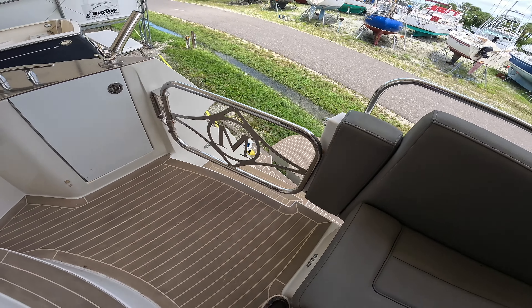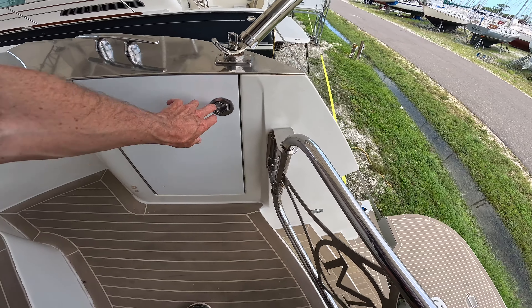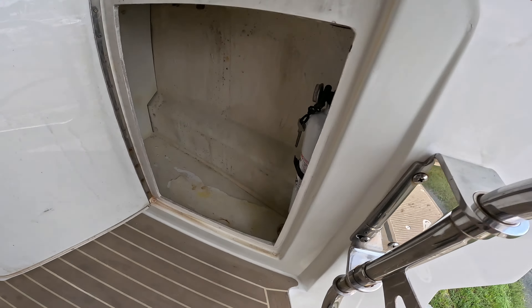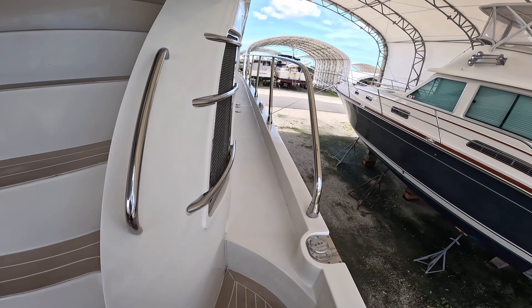A little transom door there, stainless again with the logo. Let's open this while we're here - the fire extinguisher, just a little extra storage. Again, another rod holder. Let's take a walk around first.